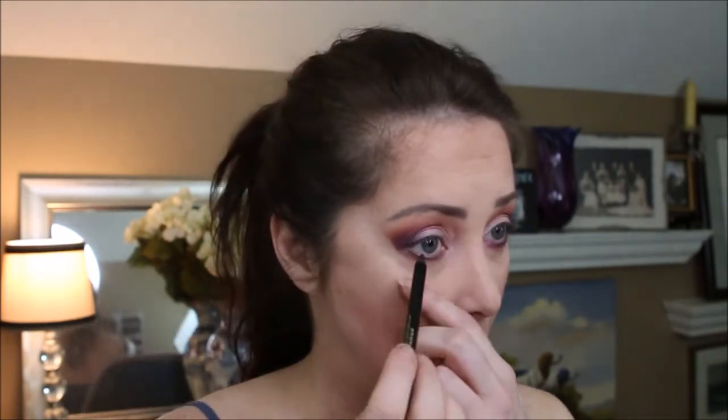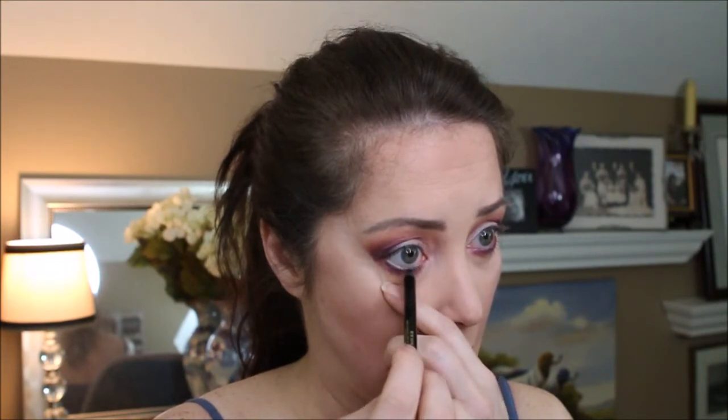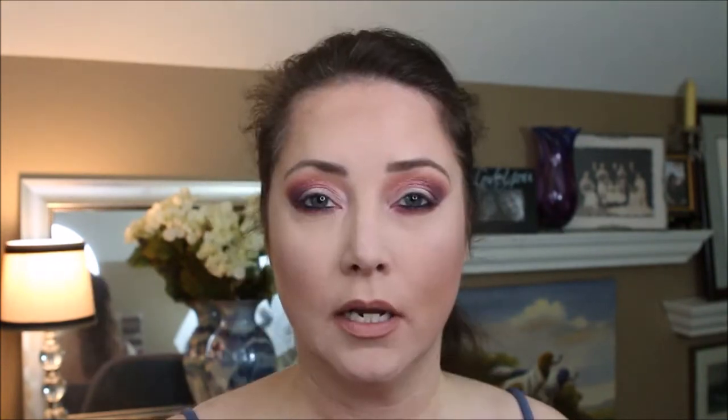I'm going to put some Milani Stay Put Waterproof Eyeliner in black. Next, I'll take an angled brush and use that same Vanity color to blend that on the lower lash line with the black liner.